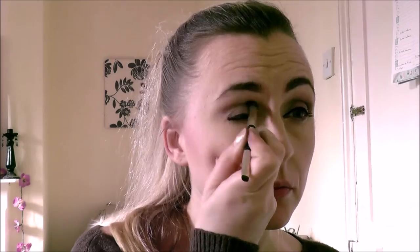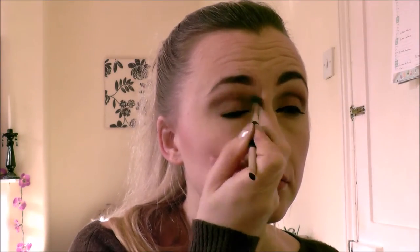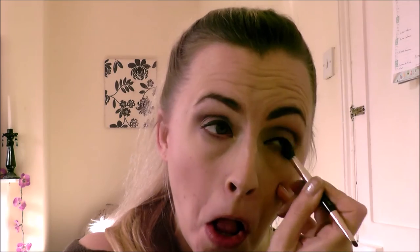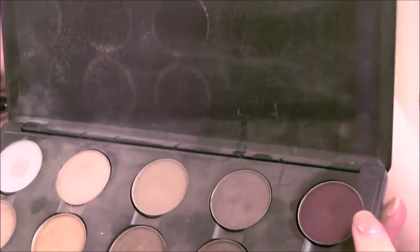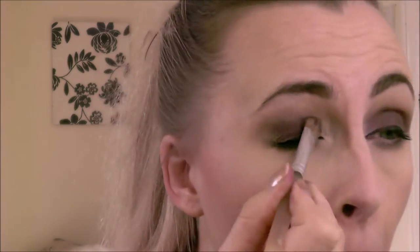Now you can do whatever you want with the eyes. I'm going for a standard smokey eye with browns, grays and a nice maroon colour. You can do whatever your heart desires — however you normally do your makeup. You can do a simple eyeliner flick, a colourful smokey eye, glitter — whatever you want. The world is your oyster; you just want to be glam underneath that human skin mask.